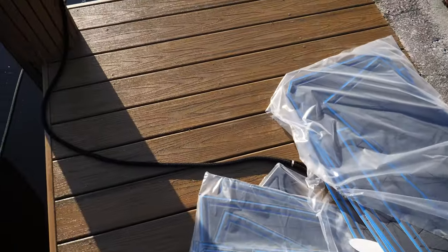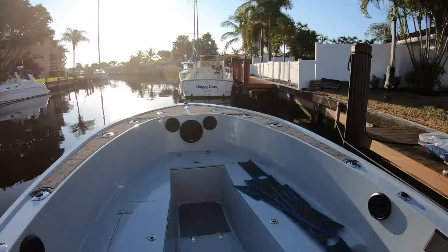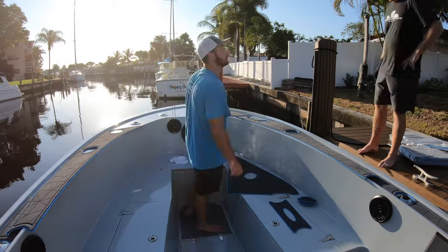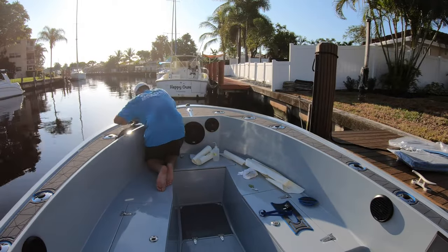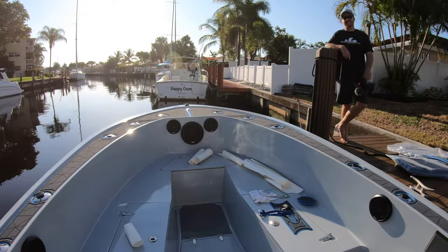I've had it in my last boat — had the whole thing covered in Seadeck, never had any issues. Got fish blood on it, everything you could get on it. No problem cleaning it. You've got to maintain it and make sure you don't leave blood on it and let it dry overnight. But putting the cherry on top of the cake right here with the Seadeck — the boat's the cake and the Seadeck is the cherry. I'm going to give you guys a behind-the-scenes look as we install today.